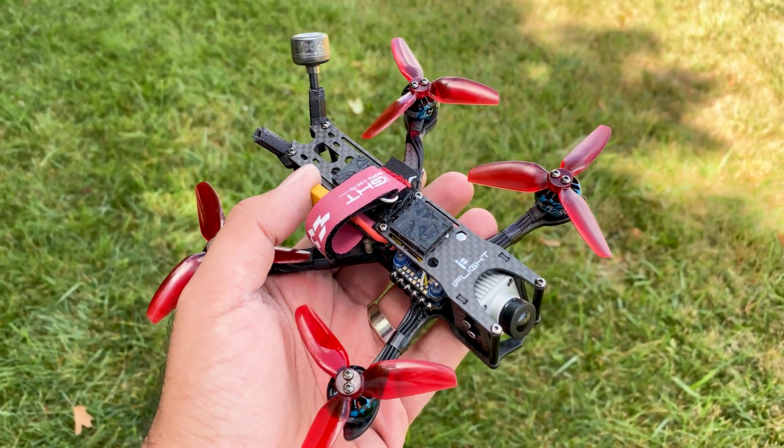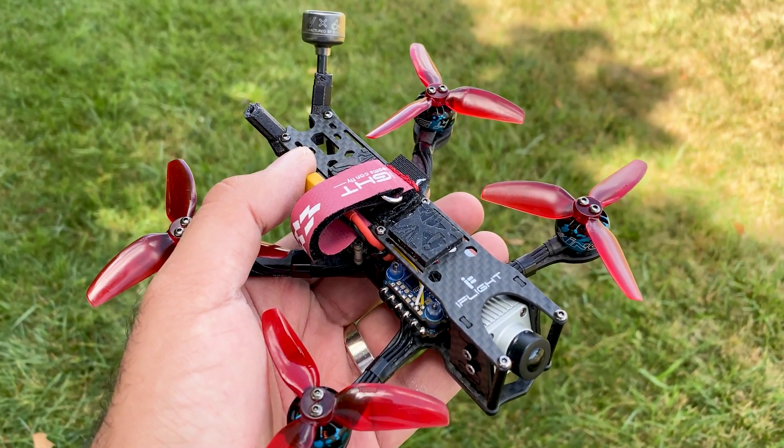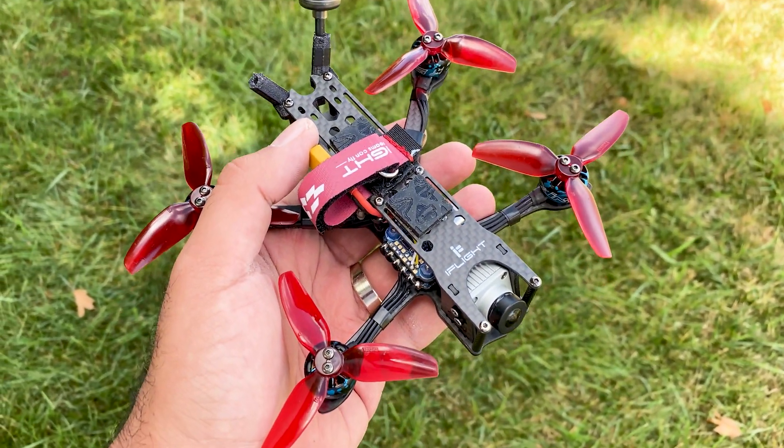Hey guys, we just finished doing a flight on the DC-3 and it flew terrible. There's a lot of jello and a lot of vibration in the flight. So let's take it on the bench and see what's going on here.